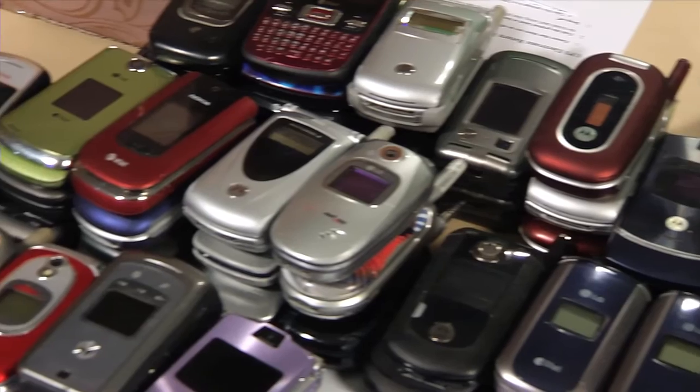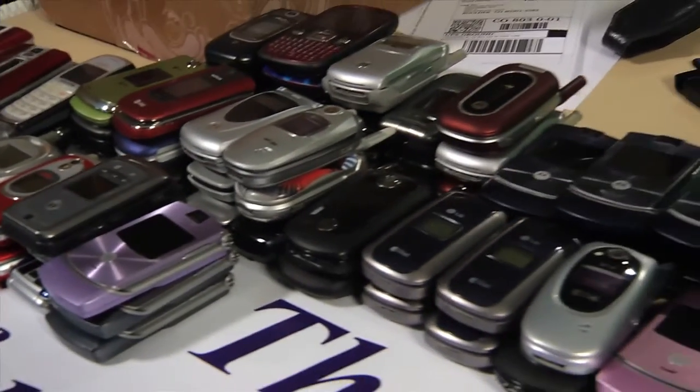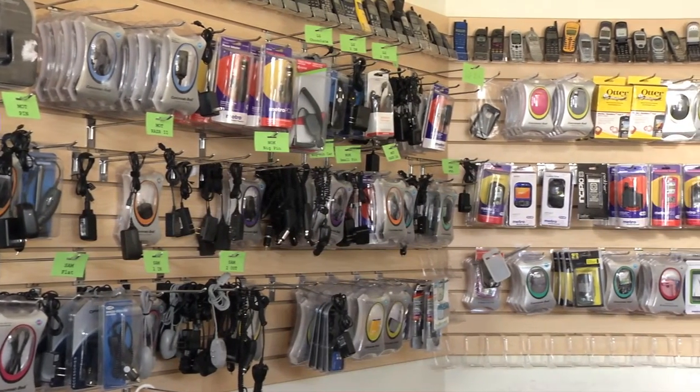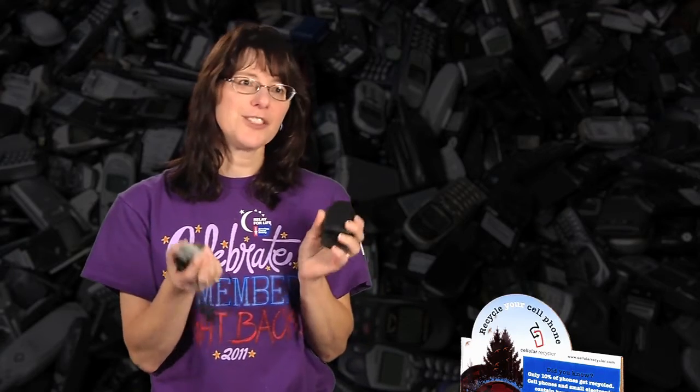Any type of cell phone can be recycled. BlackBerrys or newer phones will bring more money than the older style phones; however, you still want to mail them in. People have a tendency to keep their phones because they don't know what to do with them, so this gives us an opportunity to mail all the phones in. People will also give you their accessories, such as cords, batteries, and carrying cases — all of these can also be recycled. All you have to do is box them up and mail them in.